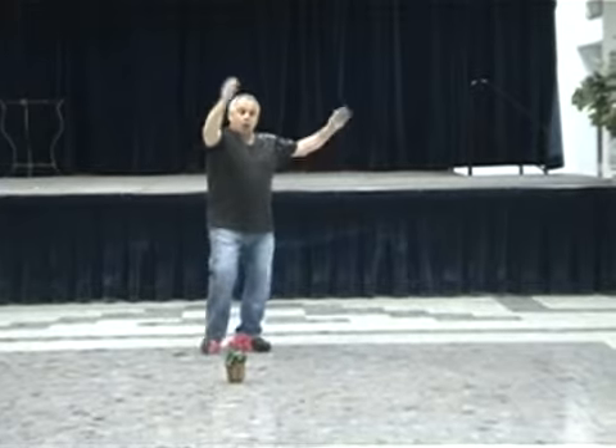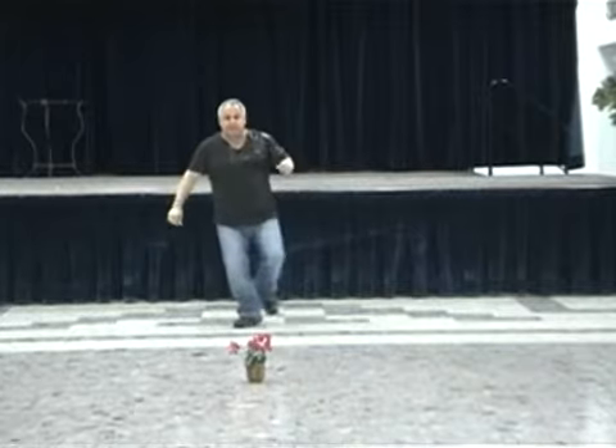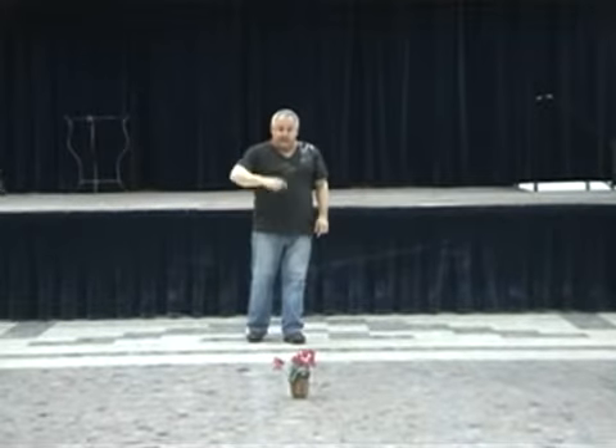Hop, two. One, three, four. Cha-cha, cha-cha. Hop. And one, two, three. Again — the chorus.